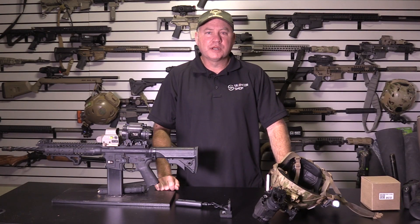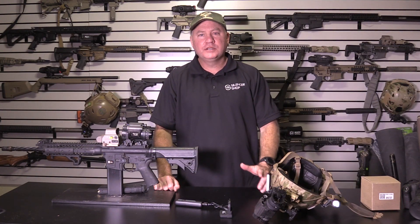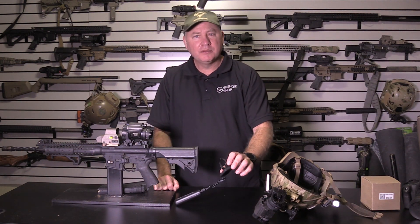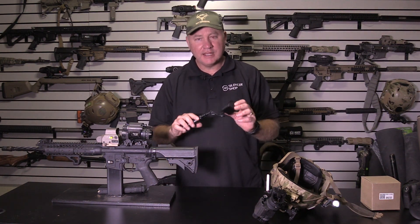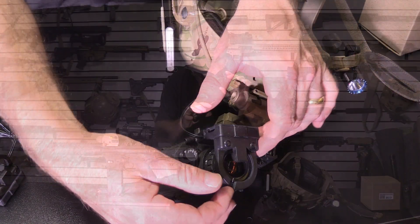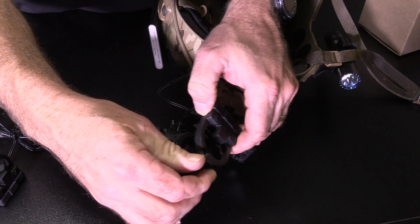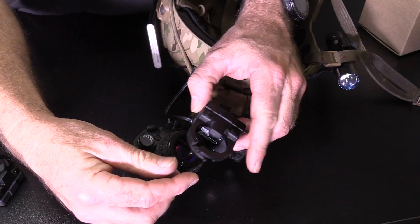Hey guys, welcome back. Todd Huey here with Lone Star Boars and Huey Outdoors. I want to talk to you about a new product that I have at Huey Outdoors — it is the LPMR-14. It's a video recorder that records 1080 HD video straight through the back of anything that takes a PBS-14 eyepiece.